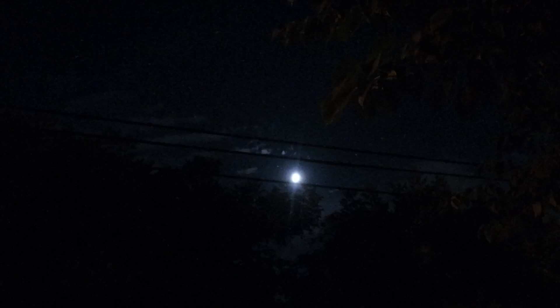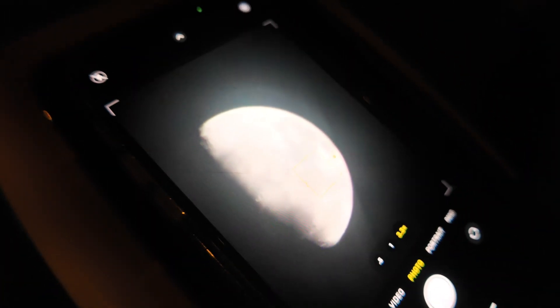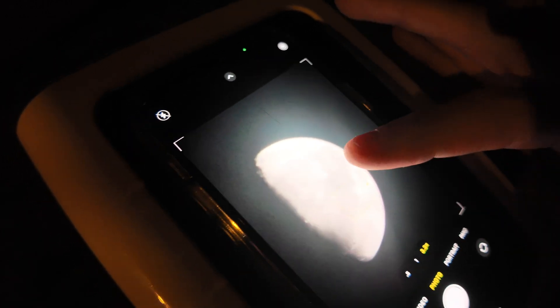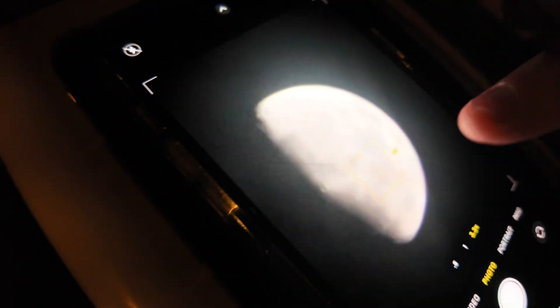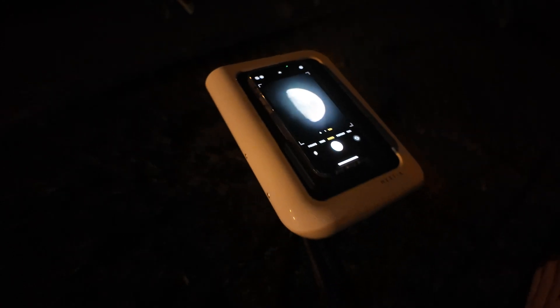The moon is right here. I'm going to try to zoom in as much as I can — that's as much as I can zoom in on this camera. The moon is very bright and vibrant. There are power lines in the way but we're still going to try. This is how well we were able to pull the moon up. It does look decent but it's a little blurry, which you can obviously see.